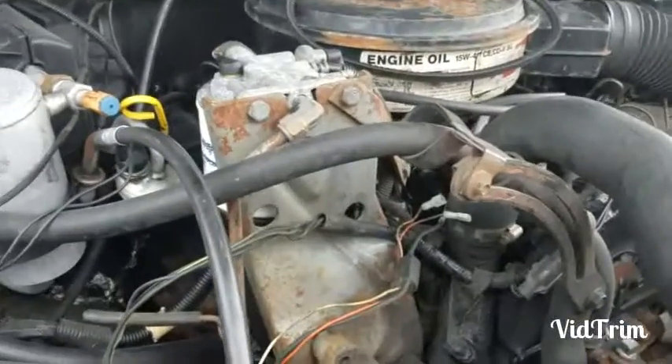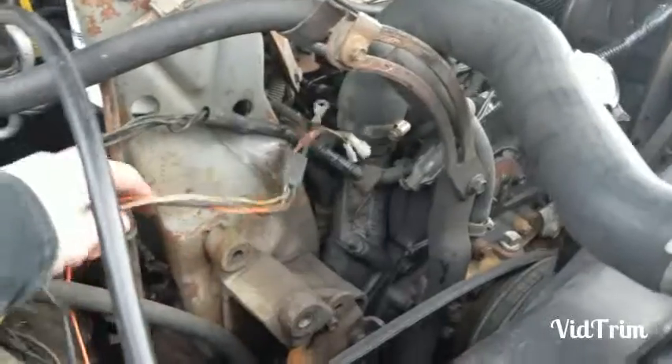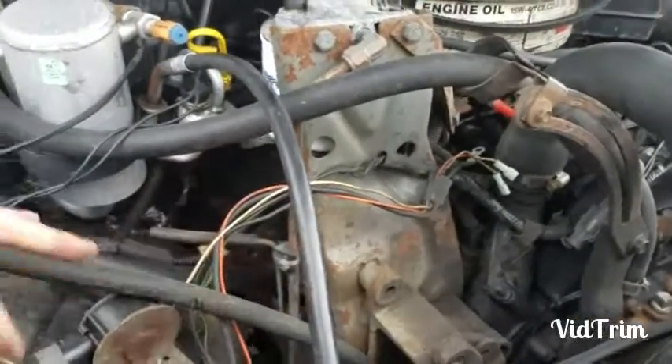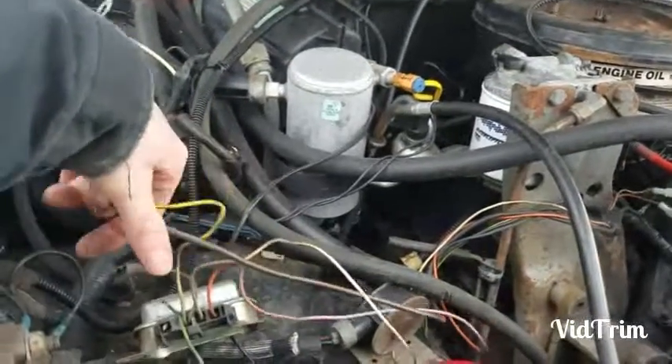You can see I already took the alternator out — I figured that's pretty self-explanatory. These wires used to be in a loom up here; I took all that loom off. All those wires are loose all the way to the box.